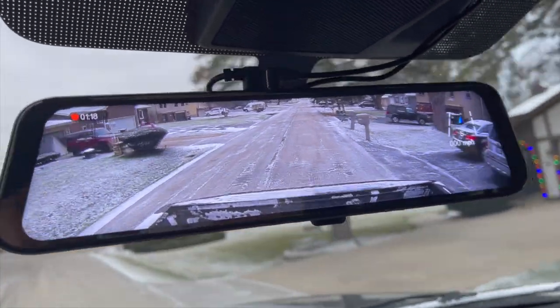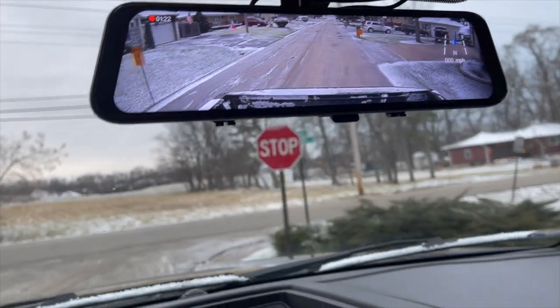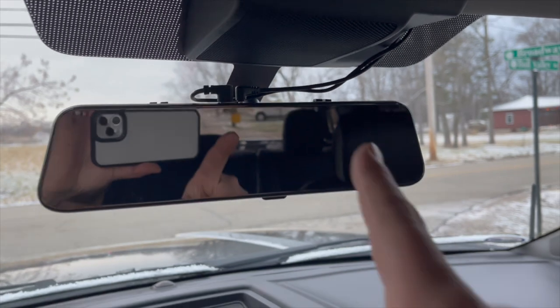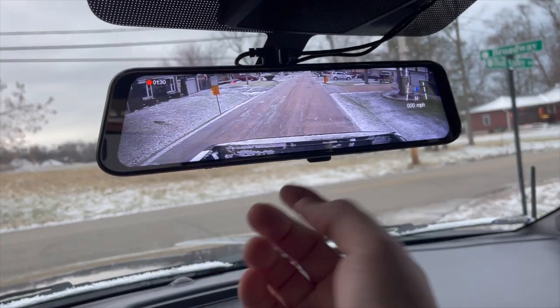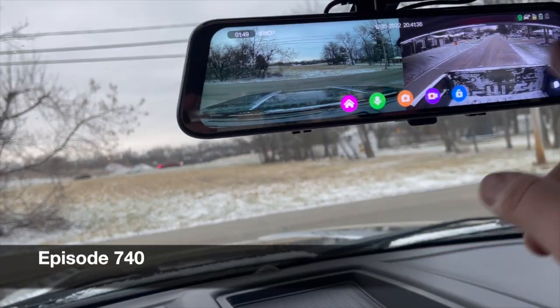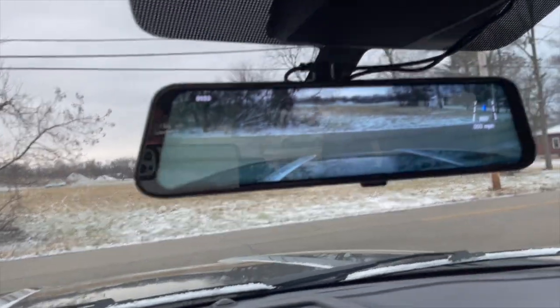That is more view on a rearview mirror than I ever had. Just in case you don't want to use video, you could use a regular mirror just like that. Bam! It's good. You have both views — front view if you wanted.